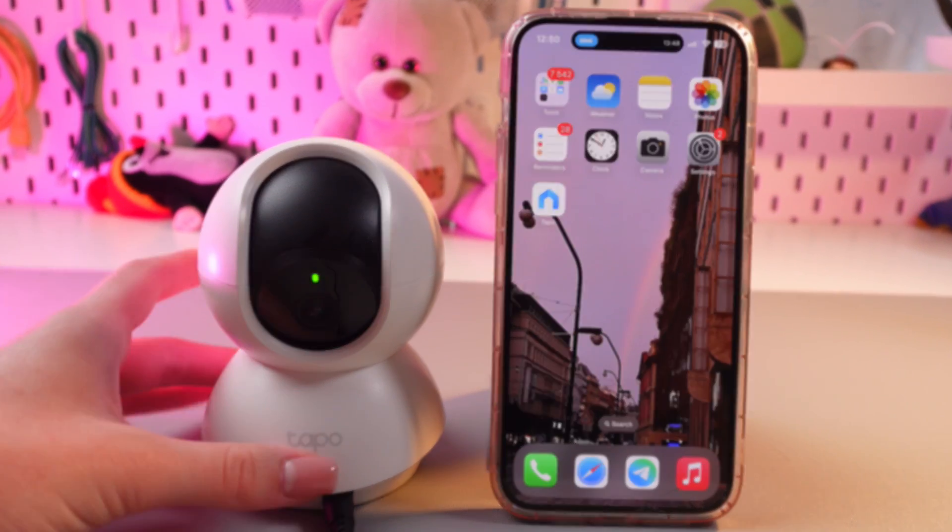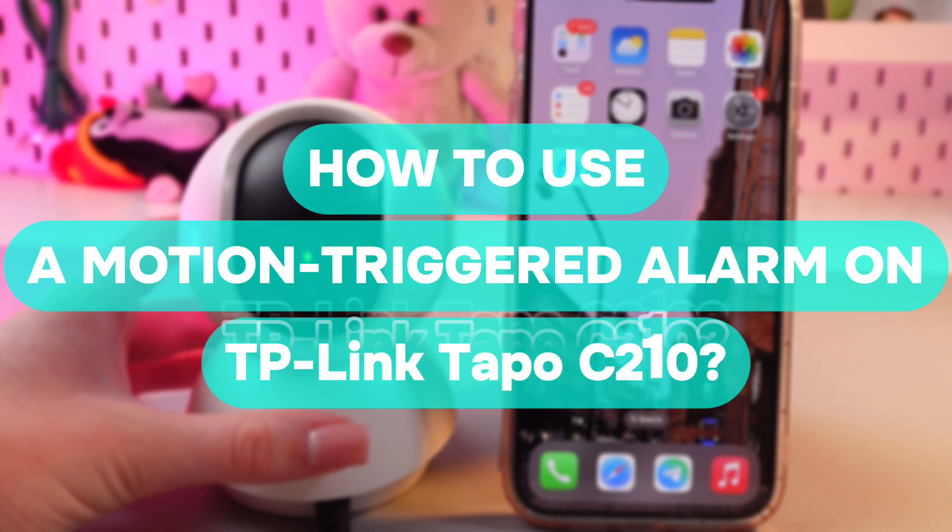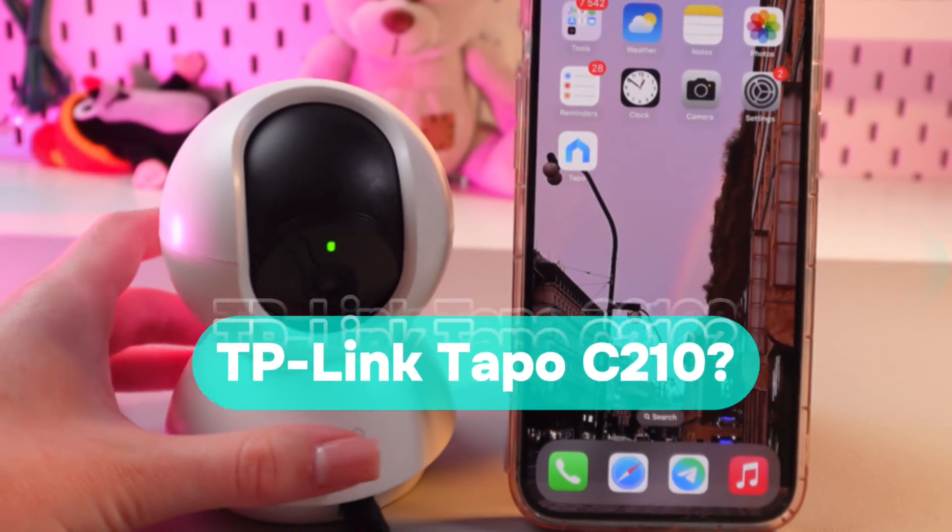Hi there! In today's video, I'll show you how to use motion-triggered alarm on this TP-Link TAPO C210. Let's get started.